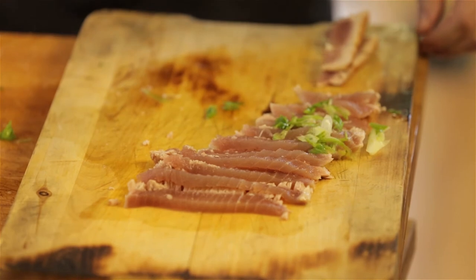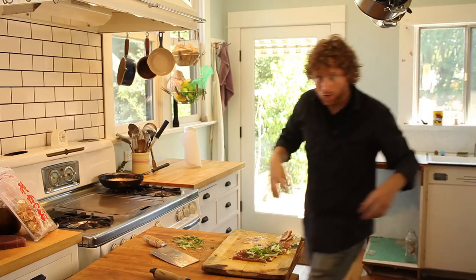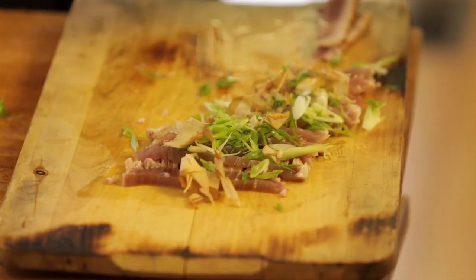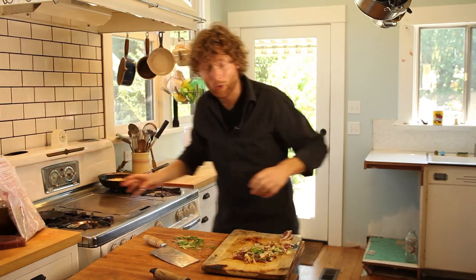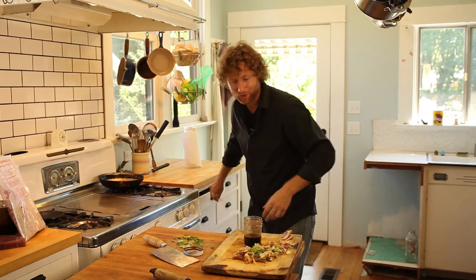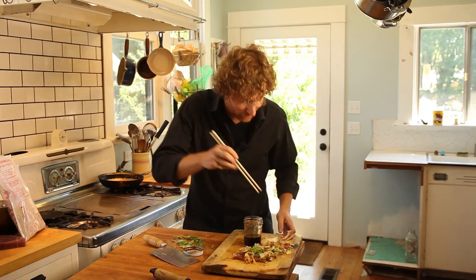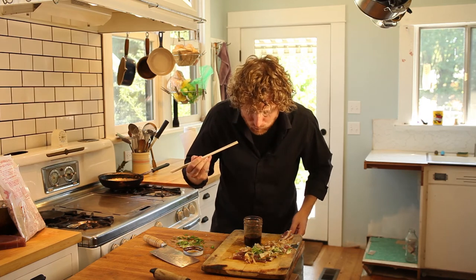We're gonna sprinkle all these scallions over this. Next, we're gonna get bonito flakes and give this a nice sprinkle like that. Let's get some of that bastard sauce we made earlier. Killer. I'm not gonna wait — I got a pair of chopsticks right here and I'm getting in. Oh god, it's good. It just tastes really good.